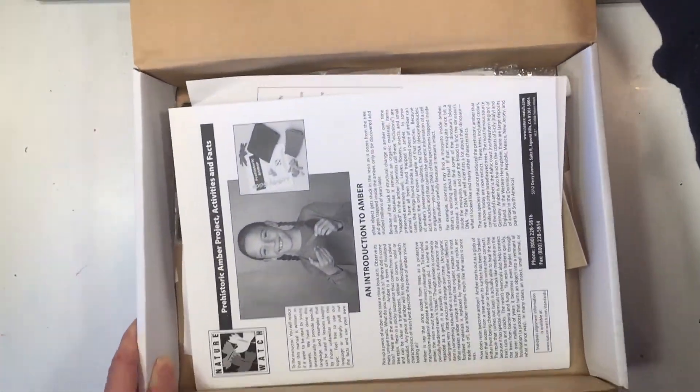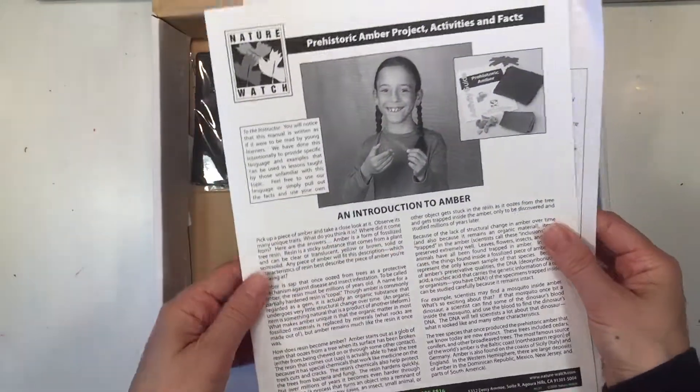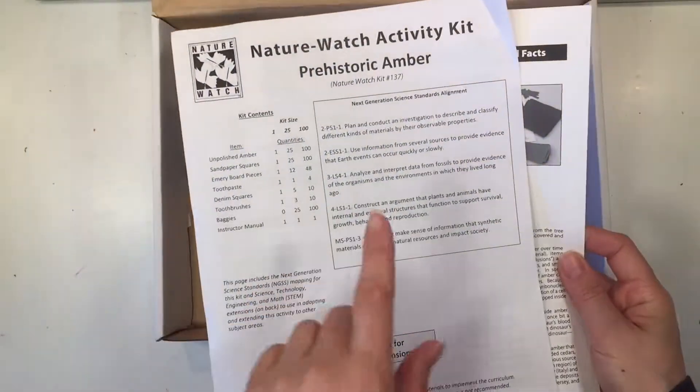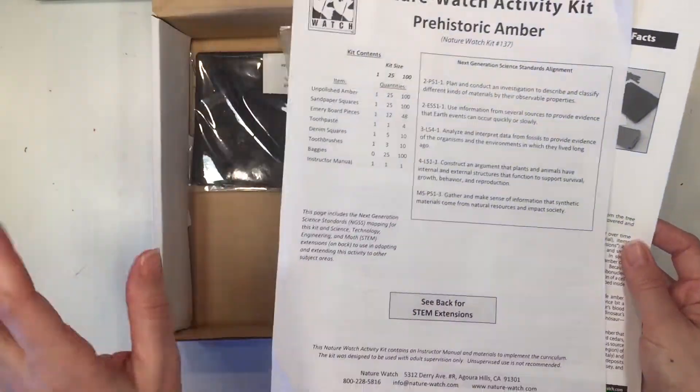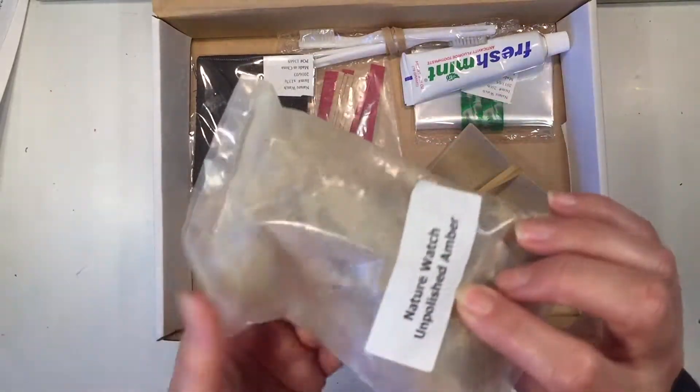This is a classroom kit, so it comes with materials for 25 students. The kit comes with information about the project as well as additional information about how the project meets the state standards, and of course it comes with all the materials that you're going to need.